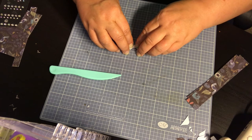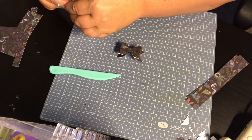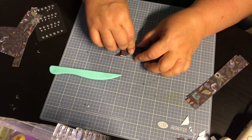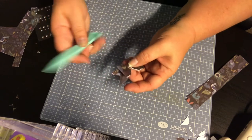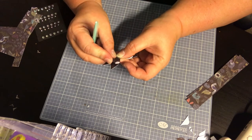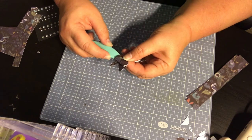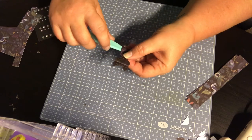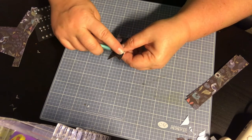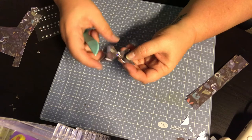Flip it over and take one of your little gems and stick it right in the middle. Your bow might be a little squished at this point, so just take your finger or any tool you have and fluff those sides back up. And look at that — how cute is that! Now we have a paper bow.